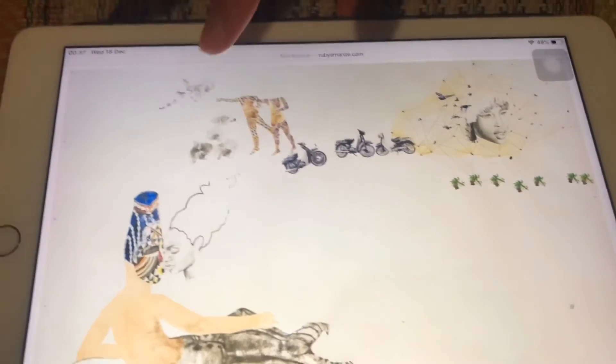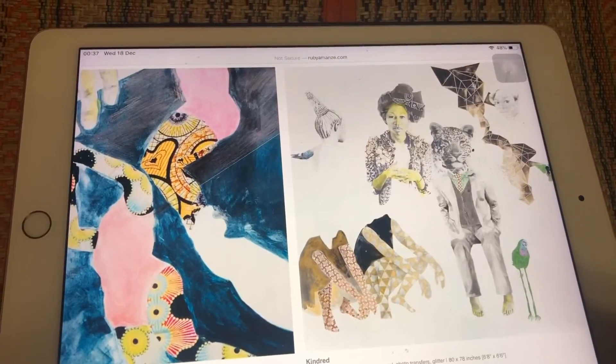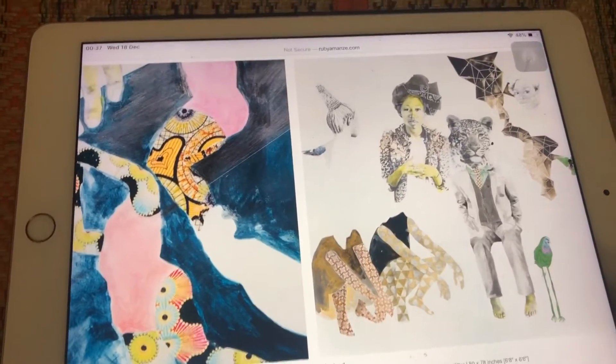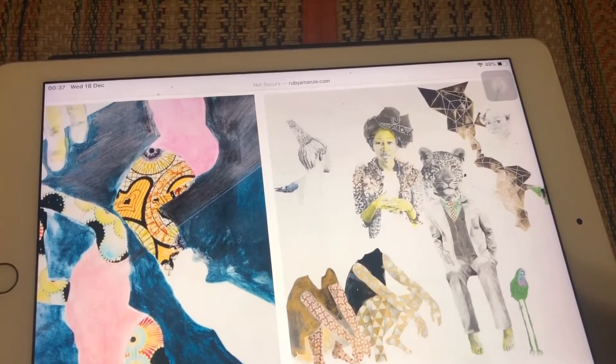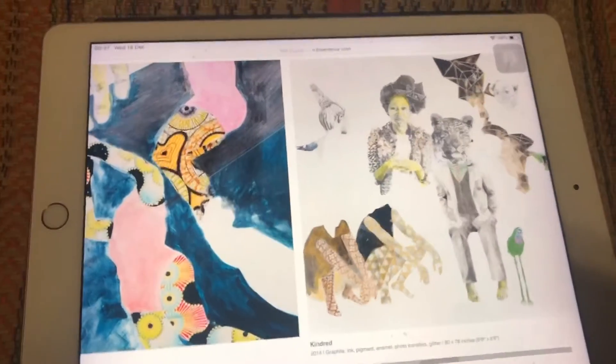Are there more artworks? Yeah, these are all of her large-scale drawings. She works mainly in drawing. Are these mixed-media works using papers or just plain paintings? It's paper with graphite and ink, some colored pencils.